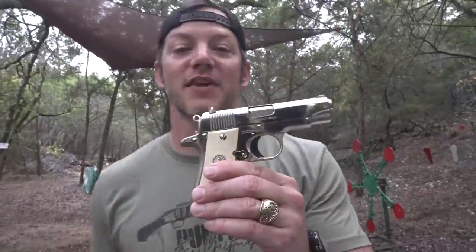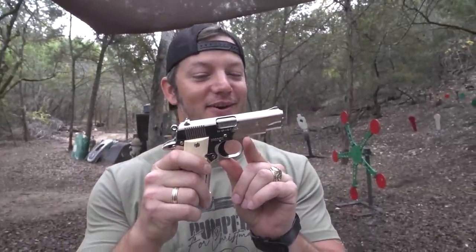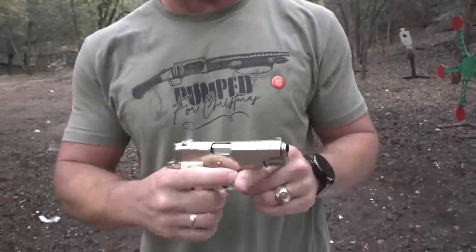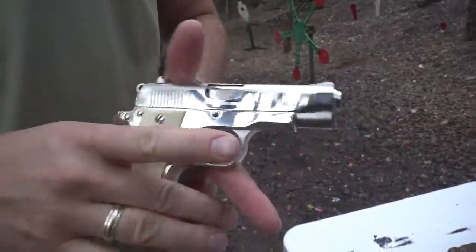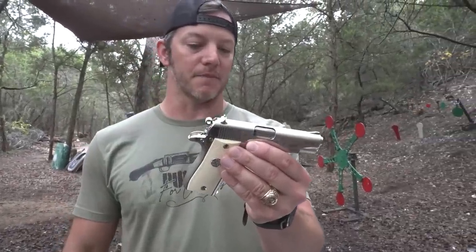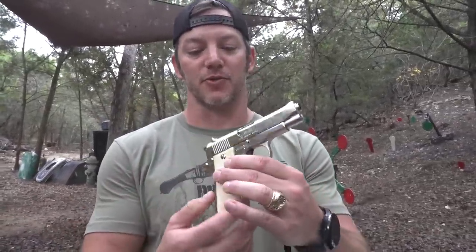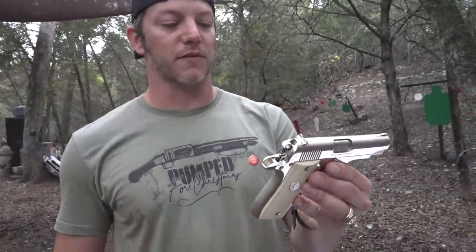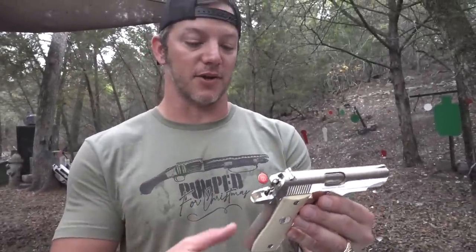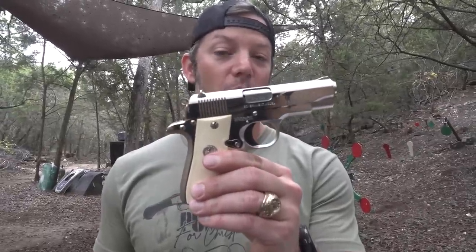Wow, look at that. On the sixth day of Christmas, my true love gave to me a Colt Mark IV Series. I rhymed it. This says government model, .380. Correct me if I'm wrong, these are called Colt Mustangs unofficially — that's what I was told by the gun store I bought this from. This is a gun I've always thought was really cool. They're just like tiny 1911s chambered in .380 ACP. It does not say Mustang on it at all. The gun shop said everybody called these things Colt Mustangs, but Colt never officially called them that. So we have a brand new Colt Mustang.